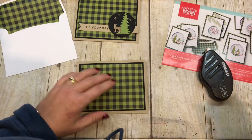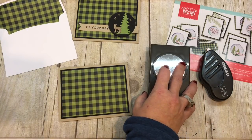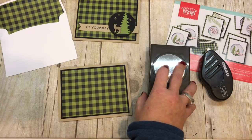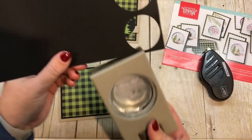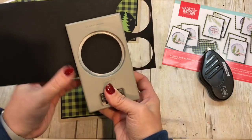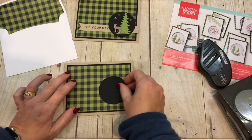Then I have a two and a quarter inch circle punch. That's my son Carl stopping by to say hello! I'm going to punch a circle out and then use this on my card.